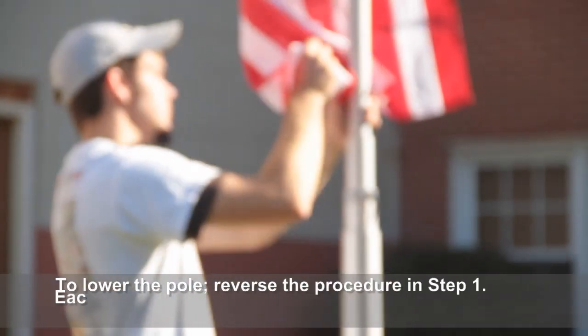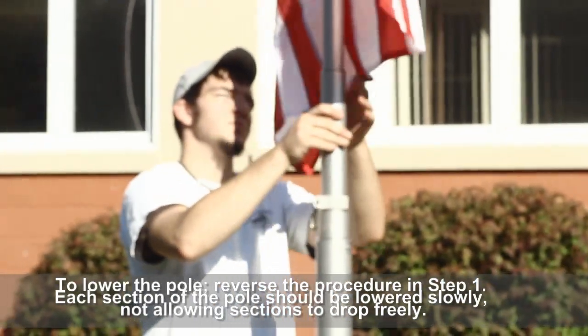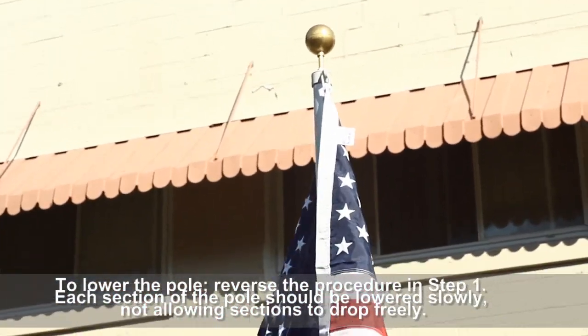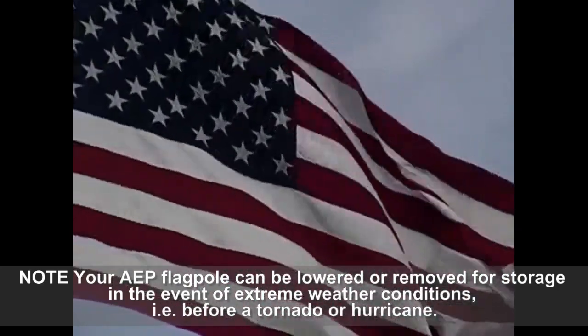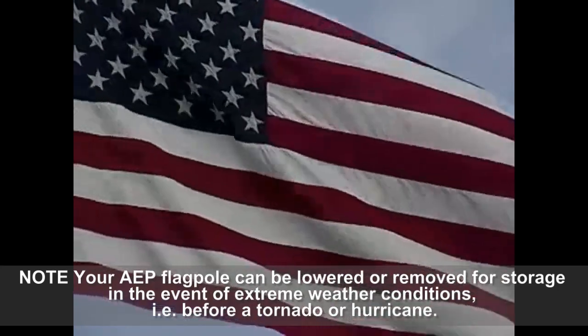To lower the pole, reverse the procedure in Step 1. Each section of the pole should be lowered slowly, not allowing sections to drop freely. Your AEP flagpole can be lowered or removed for storage in the event of extreme weather conditions, before a tornado or a hurricane, for example.